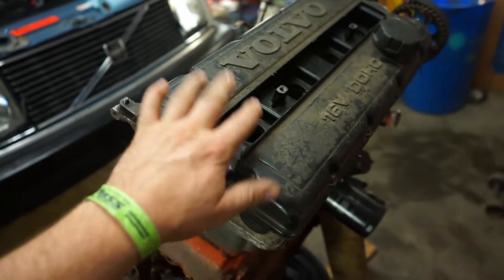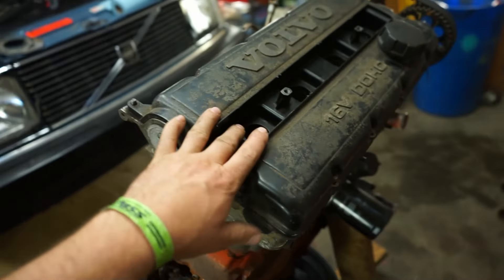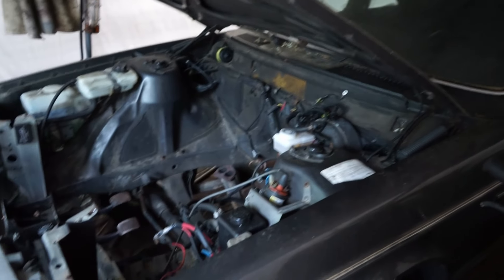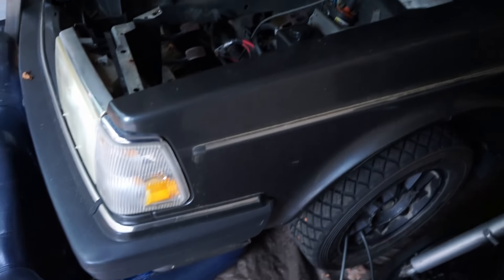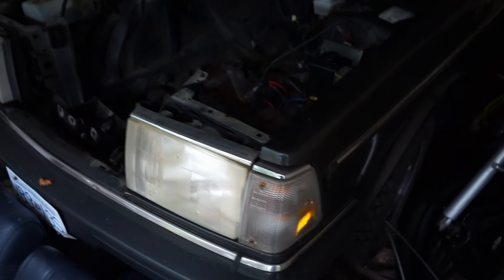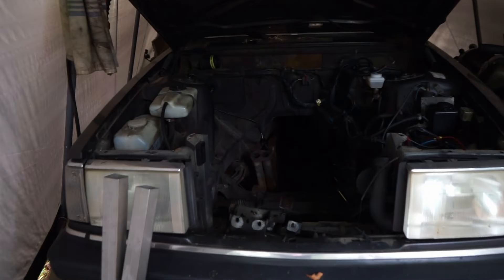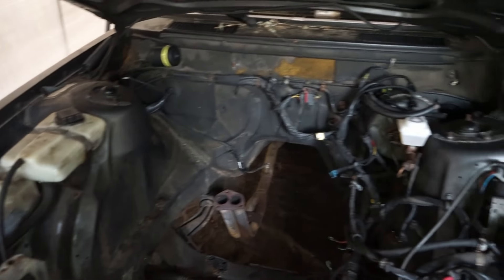This is an AQ171C - a 2.5-liter stroker with a 16-valve cylinder head. I picked up a couple of these a few years ago and I've just been sitting on them for a while, thinking of something to do with them. I have a 1990 244 shell that doesn't have an engine in it.